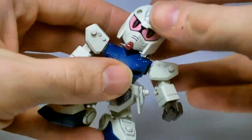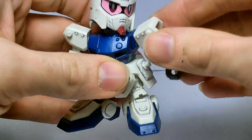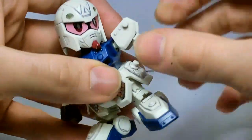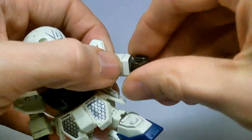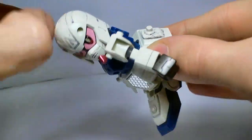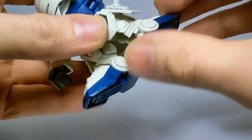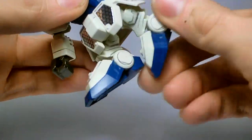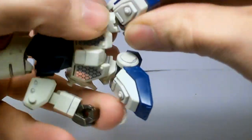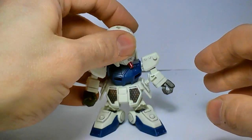For articulation, the head goes up and down and rotates. Arms rotate and wiggle. They can go in and out at the shoulder and rotate. Wrists rotate and wiggle. Waist rotates. The legs go forwards and back, in and out, and they rotate — extremely hollow in the back. The feet go forwards and back, side to side, and they also rotate. Pretty standard for Sangokuden kits.